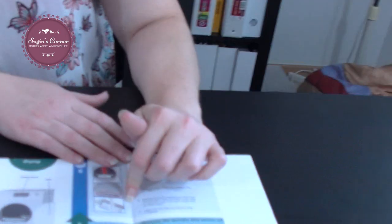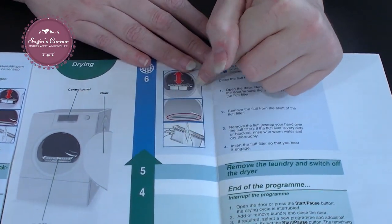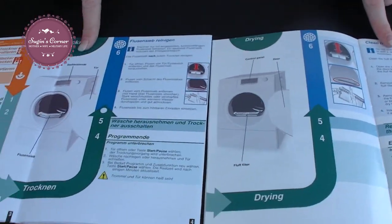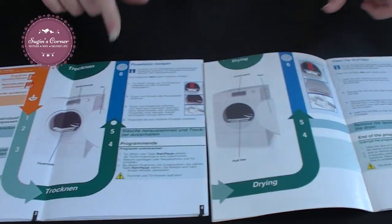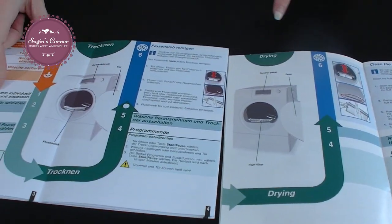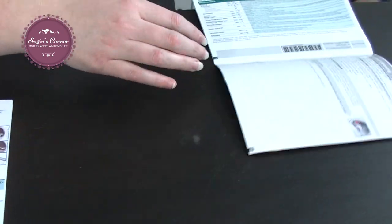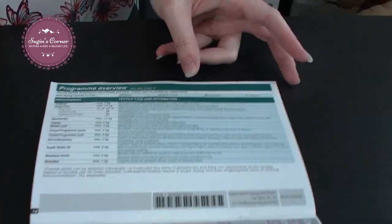With dryers that have the air filter and the dryer hose, you can see it explains here how to rinse the filter in both the German and English version. It talks about not leaving anything hanging out.